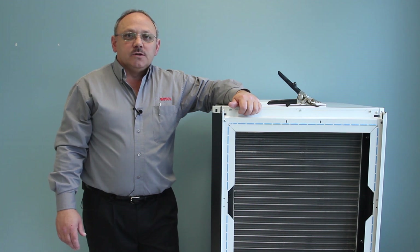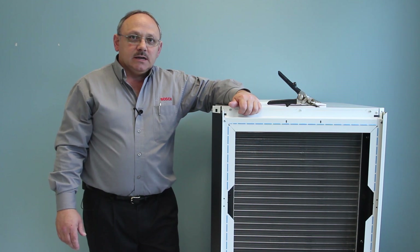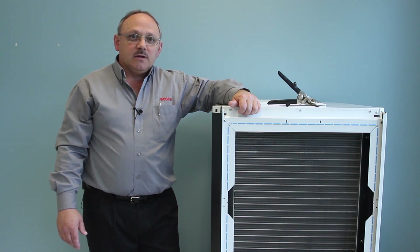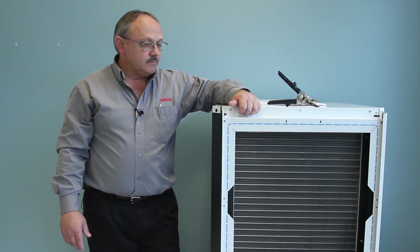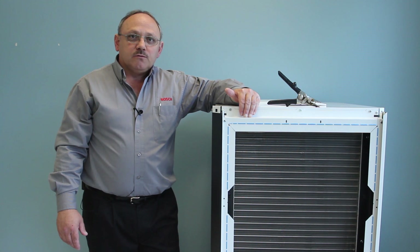That concludes our demonstration of field converting our return air and supply air connections. The steps that we took included a lot of extra factory-installed options, so there are many steps we covered that you may not have to do in the field. Make sure you consult the installation and maintenance manual and follow the steps that fit your application. Once everything is complete and all panels are back on with corner caps and the return air filter grill or filter rack in place, there's one more thing you might want to do.